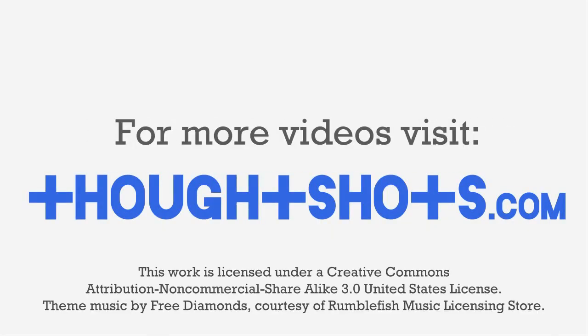Thanks for watching. As always, you can view this video or any of my other technology learning videos for free at ThoughtShots.com, where you can also find a full transcript of this video, as well as show notes and related web links.